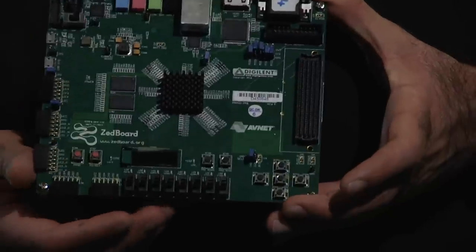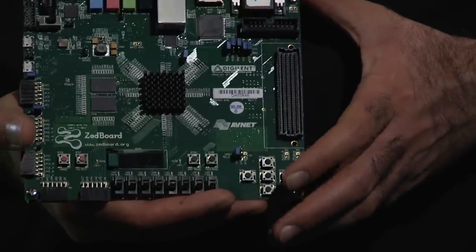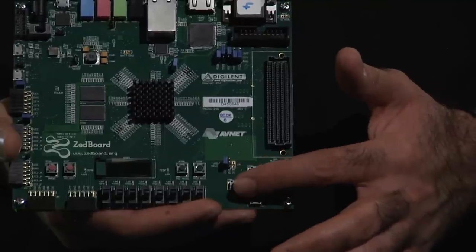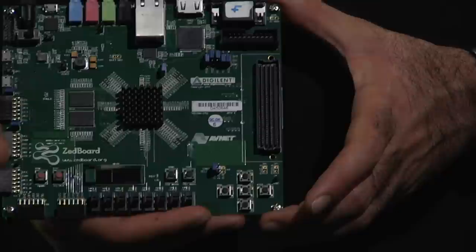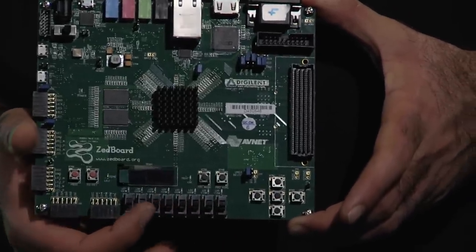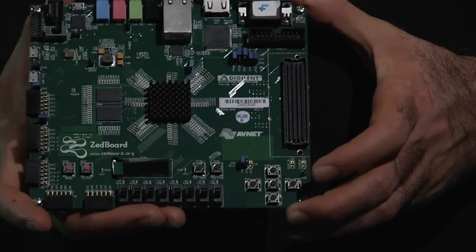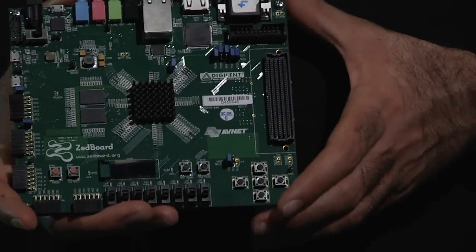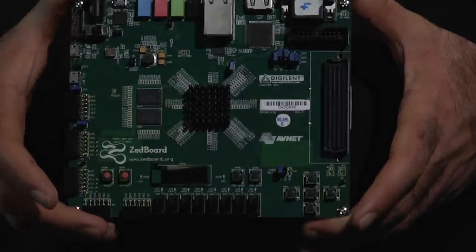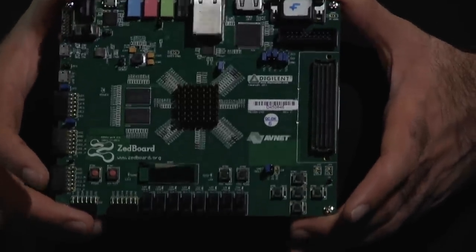For example, when you are bringing up the Android operating system on the board, you can use the push-buttons here as a kind of mouse, as general-purpose IOs. The DIP switches that you have here can also be used as general-purpose IOs. You also have a small OLED display here — it's very small, and I'd say it's practically not really usable. It's a good feature, but it's very small.